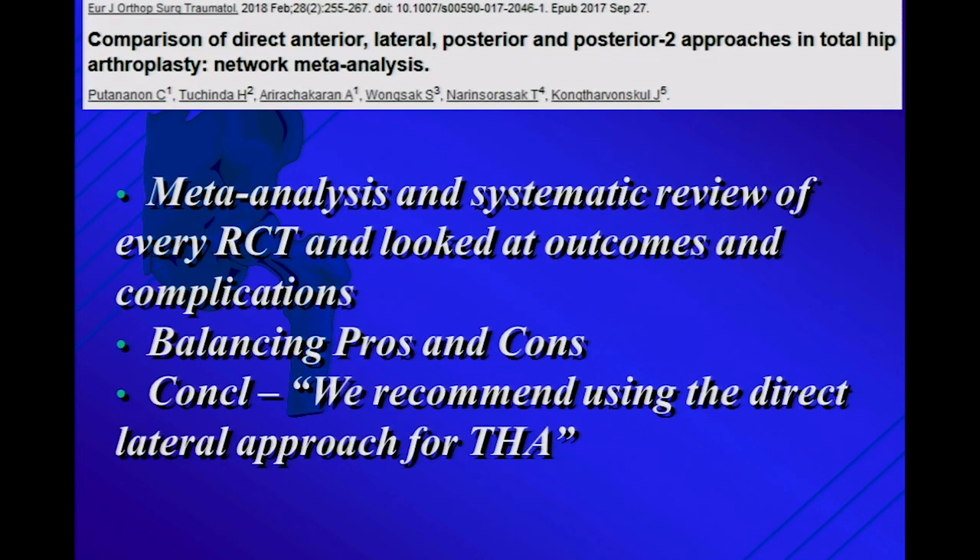A meta-analysis and systematic review published last year looked at every randomized clinical trial published to date in the orthopedic literature — looking at outcomes and complications, balancing pros and cons — and they recommend using the direct lateral approach for total hip. And yet hardly anybody's doing it. Why? Because the problem isn't just complications — you're looking at function and the limp.